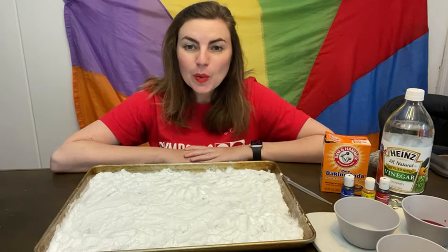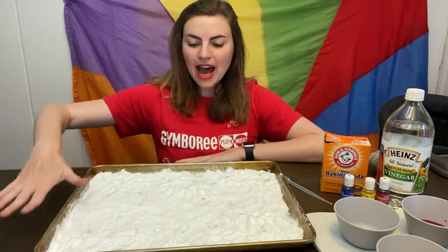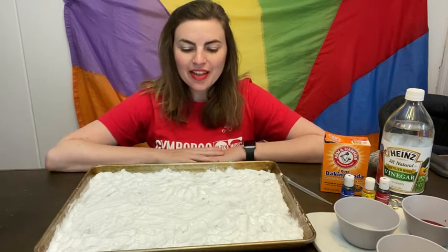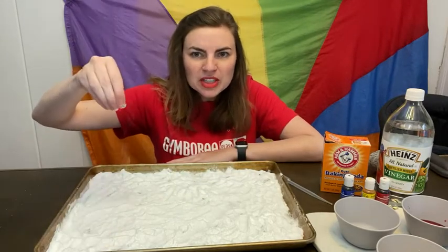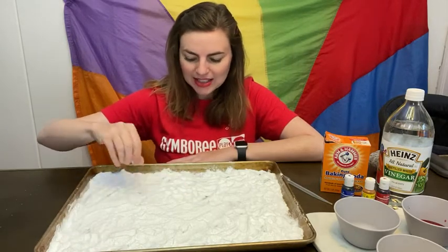The first thing you're going to want to do is take your baking soda and spread it out on your tray. I've already done that part, but you and your little one can work together to make sure it's spread out nice and even. Find those little clumps of baking soda and really spread them out nicely.